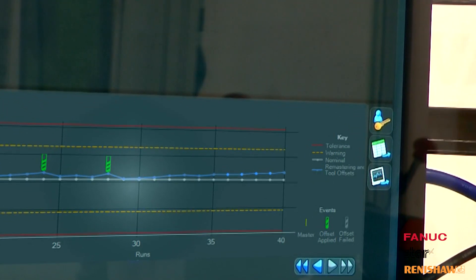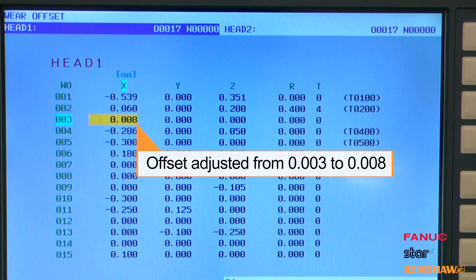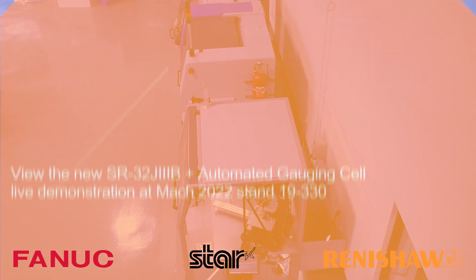We can cater for that with the automatic tool offset system that feeds back all those small adjustments back into the CNC control.